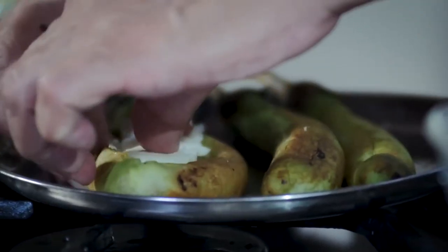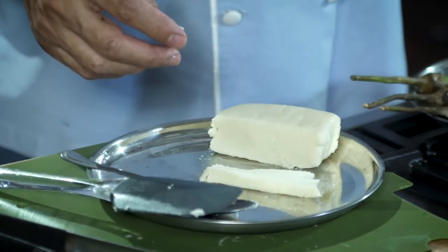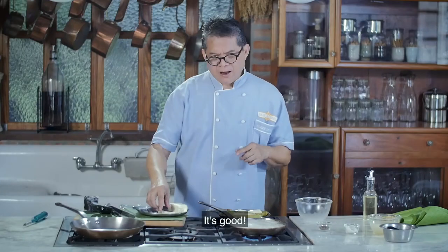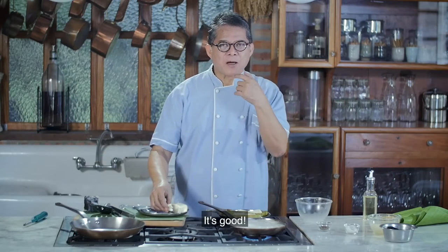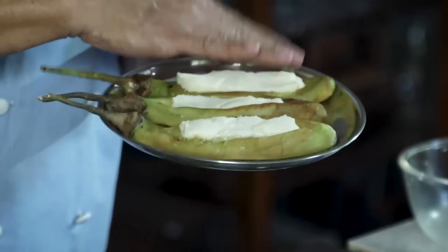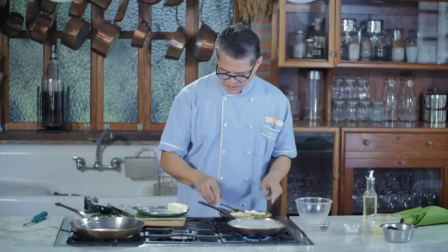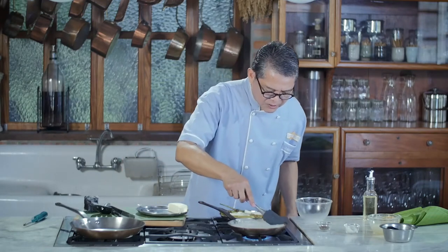Kesong puti is equivalent to farmer's cheese in Western cuisine. I don't need to add salt because the cheese itself is already salty. Now let's go back to the gata — I want it nice and thick.